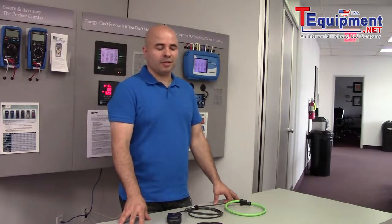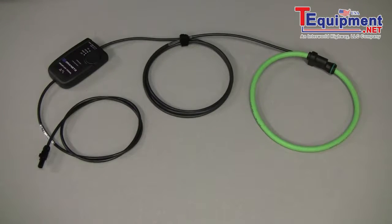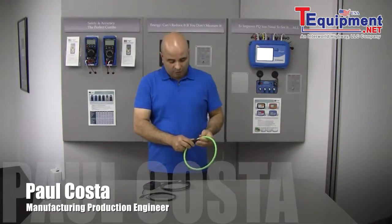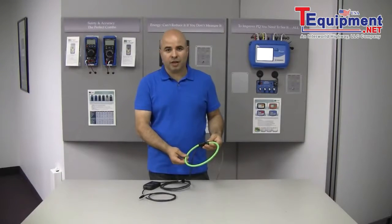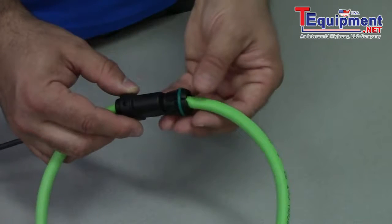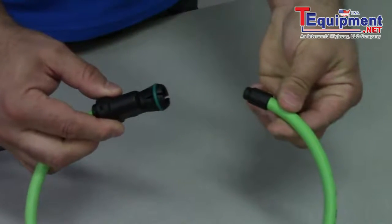Hi, I'm Paul Costa from Drannits. Today we're going to be talking about our flexible probes. These probes are available in three different lengths: 24 inch, 36 inch, and 48 inches. These probes are easy to use and able to get around multiple conductor sizes.